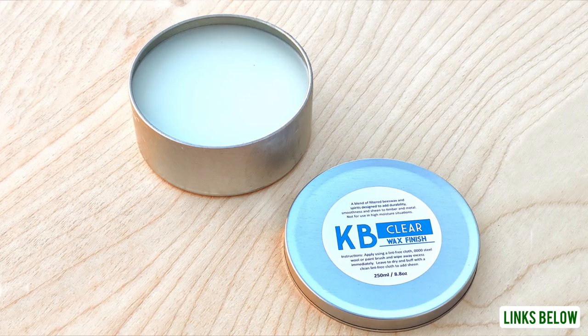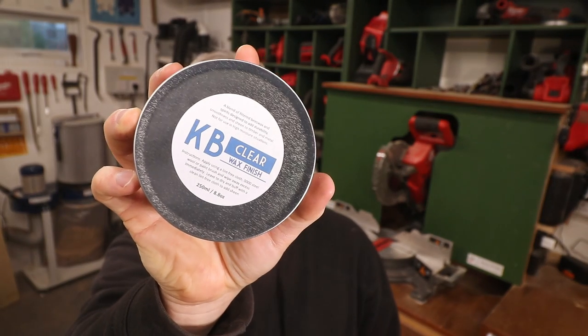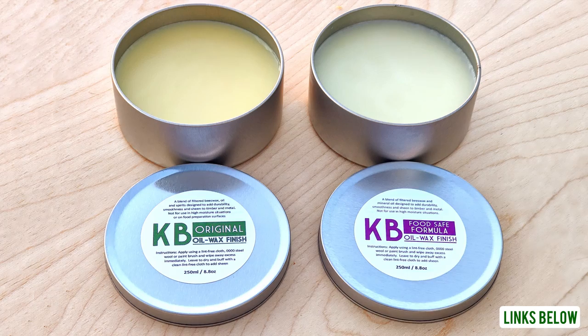But there's one piece of feedback that I kept getting that I didn't have a solution for until now. This is the new addition to the KB Oil Wax range: KB Oil Wax Clear. I've been working on developing this over the past couple of weeks, doing lots of experimentation and testing. It's designed to be completely transparent when it dries, so unlike the other two products in the range it's non-yellowing — it doesn't amber or darken the wood that you apply it to.